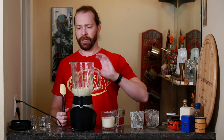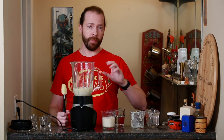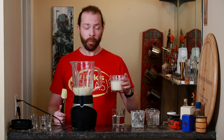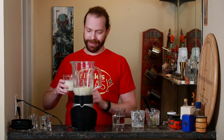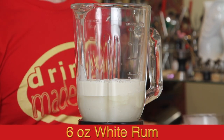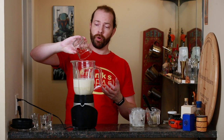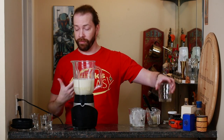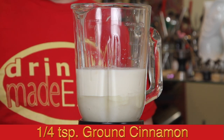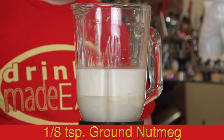Usually if you're making a full-size batch, your can will be 14 ounces of sweetened condensed milk, but it's going to be a smaller can than the 12-ounce evaporated milk, because it is measured by weight, not by volume. Next we're going to add six ounces of evaporated milk and six ounces of white rum of your choice — the recommendation is as good of a Puerto Rican rum as you have available. Next we're going to add half a teaspoon of vanilla extract and a quarter teaspoon of ground cinnamon.